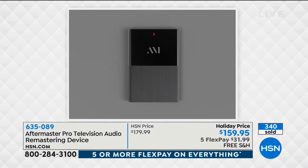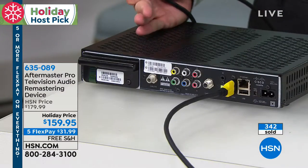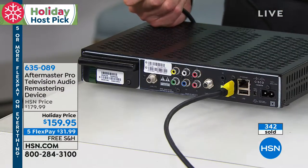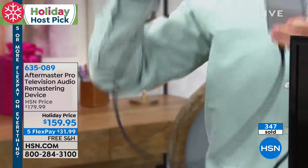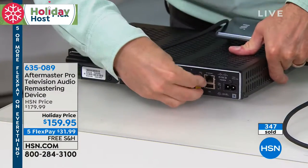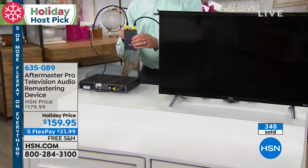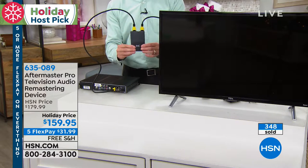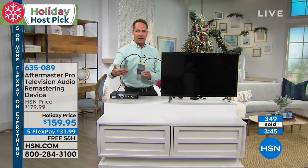Setup could not be any easier. Right now you have your cable box plugged into your television — that's one cable. Here's what you do: you unplug that and plug it into Aftermaster. Then you take the cable coming out of Aftermaster and plug it into your television. The source — your cable box — comes into the Aftermaster. Inside there is where that extraordinary proprietary engineering technology is. It changes the sound so you can hear it better, understand dialogue better, it's clearer, richer, fuller, deeper — then sends it to your TV through the speakers. It's a bridge to a better experience.